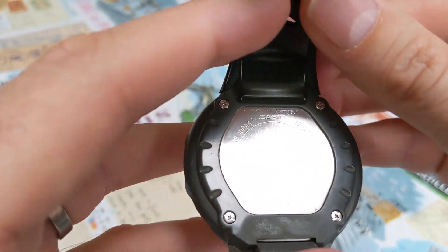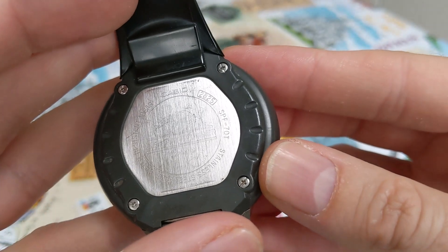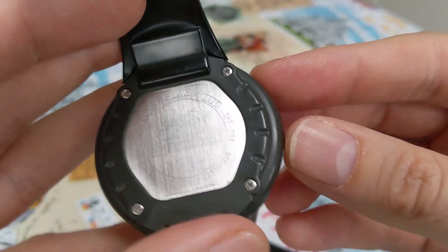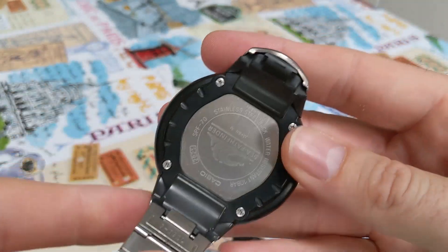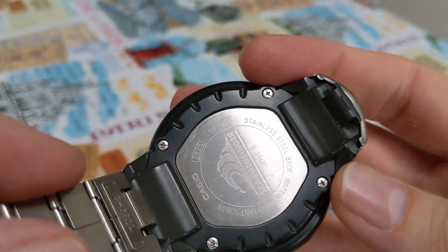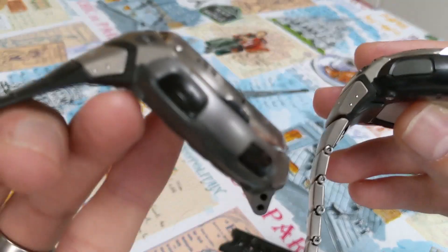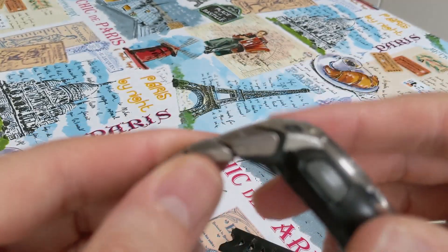Another difference is the name underneath — this one reads SPF 70T. The T I assume denotes titanium. On my original one, with the strap removed so you can see the back, it is just SPF 70 with no T. I could have swapped the backs out but I thought I'd keep everything the same with each watch head and just swapped the straps around.